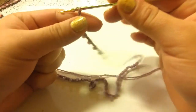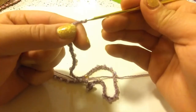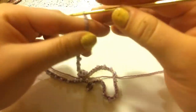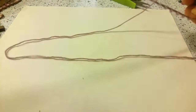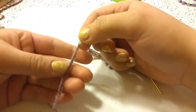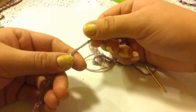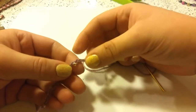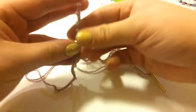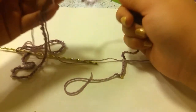Once you are finished with your 5 sets of 10, then you are going to chain 4 and just leave it on your hook. Then you are going to make sure the beads are all pointing one direction, because you are going to tie it together. You want to make sure that the bead side is showing on the outside all the way around and that it is not twisted.